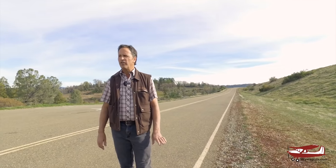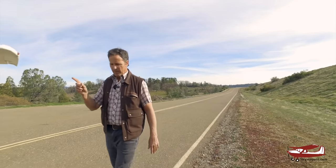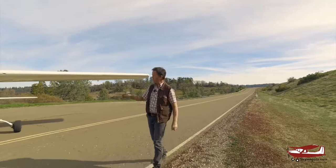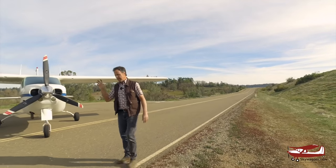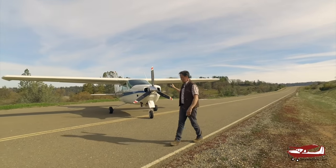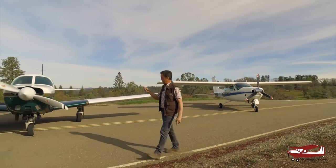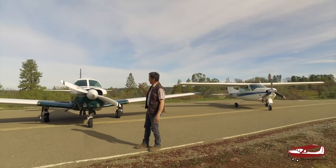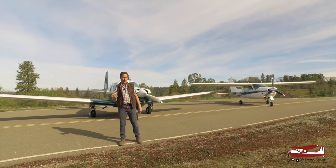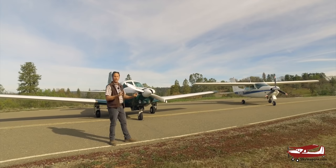Hi, this is Mark at Skywagon University. Today we're not going to interview an owner or do a model year changes video. We're going to do a comparison between two planes. Here they are, parked on an access road that leads to hangars at Placerville Airport. Two very similar planes aimed at exactly the same market: a Cessna Cardinal RG 177RG 1976, and a Mooney M20E 1965. They both have very similar performance.